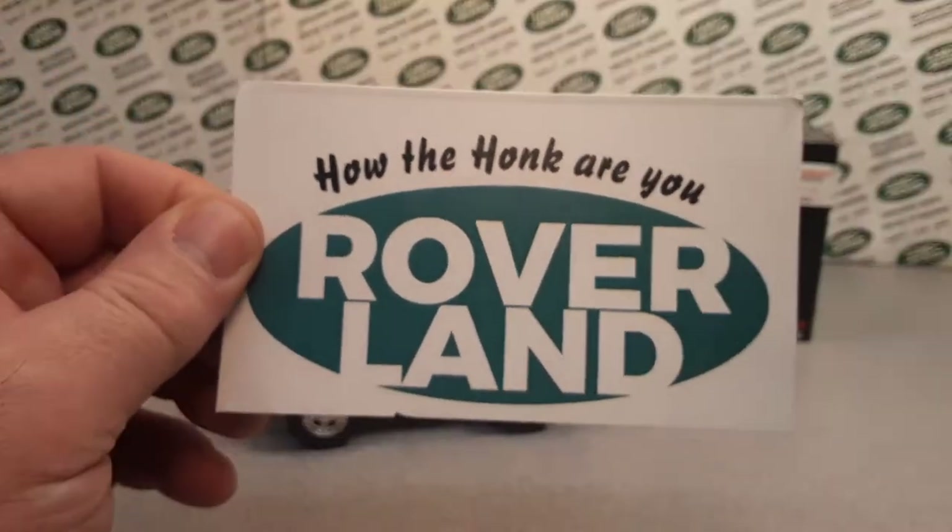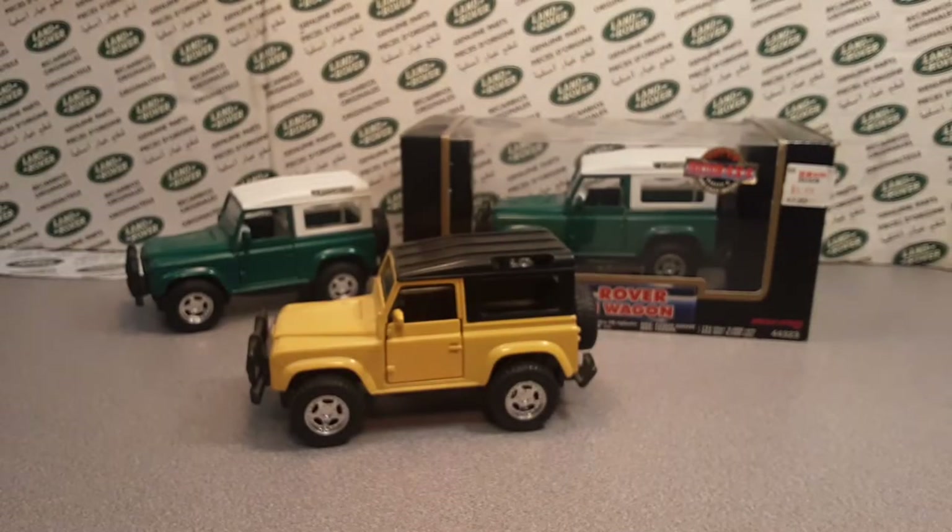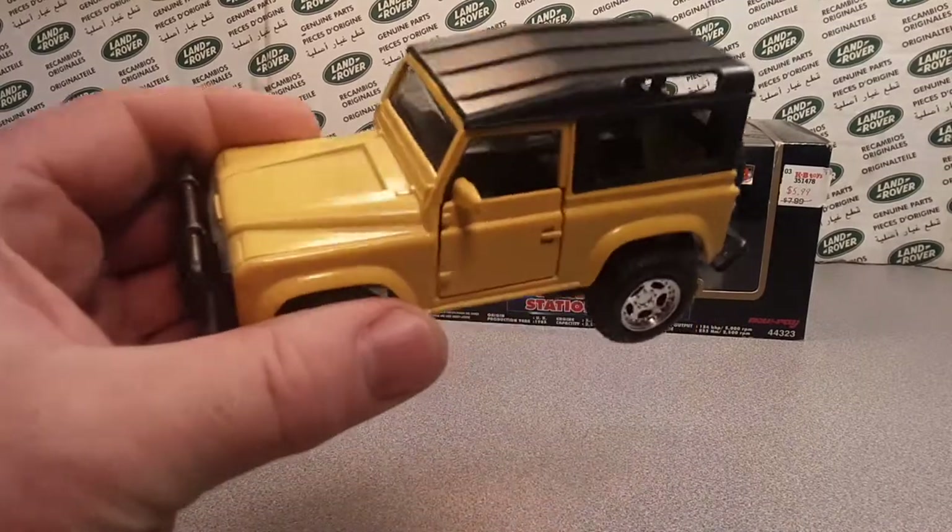Welcome to Roverland! This is your friend Dano. Thank you for joining me today. Roverland is the channel that's all about anything and everything Land Rover.